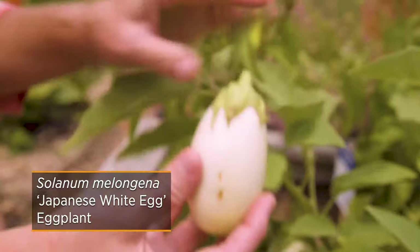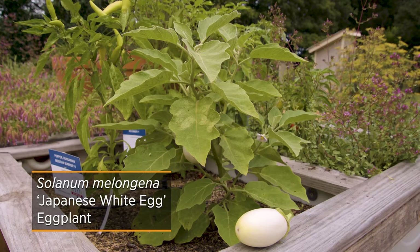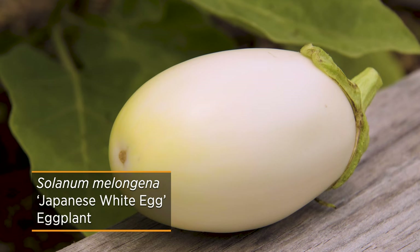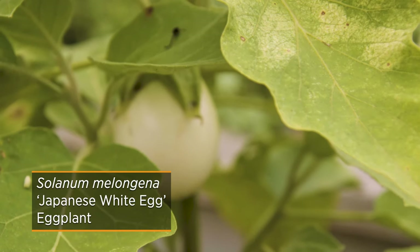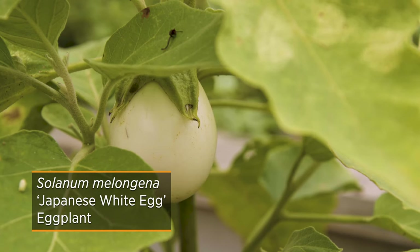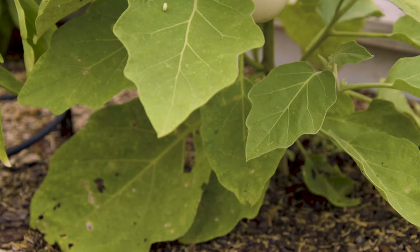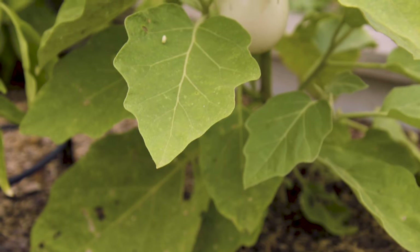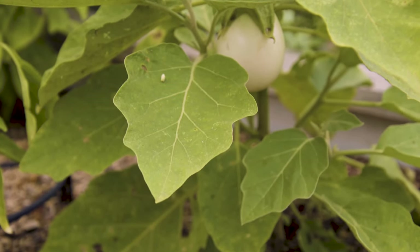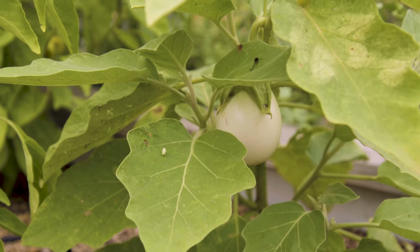I always want people to know that to harvest them, you can really do it at any time — immature is okay. But you want to harvest them before they start turning brown. Once they start turning brown, they're actually kind of declining at that point. Also, when you harvest them, they don't keep very long in your kitchen, so you want to go ahead and utilize them right away.